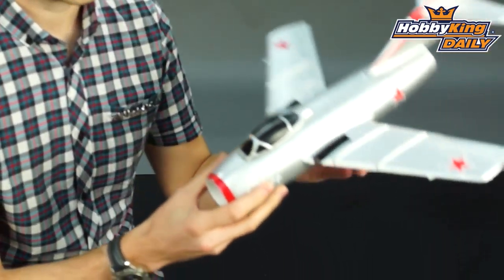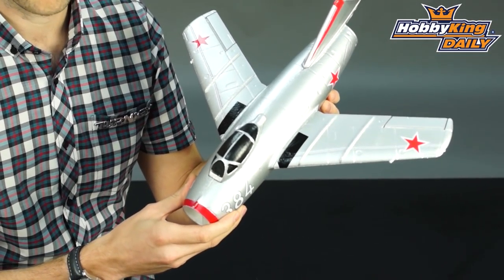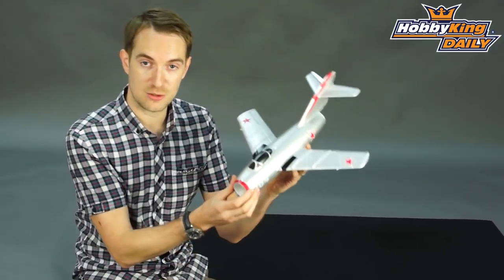Hi, Stuart here at HobbyKing, and for today's daily I'd like to bring your attention to our little mini-MiG plug-and-fly that we sell. Now this is an EPO model, and straight out the box it comes exactly as you see it here.